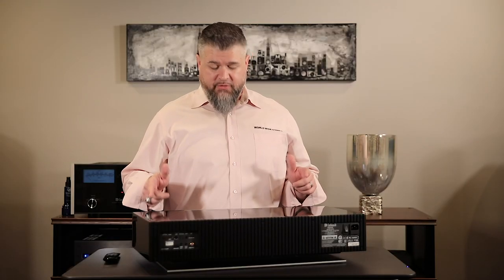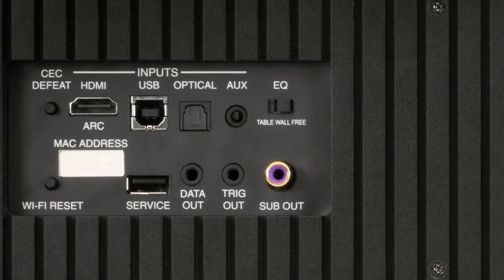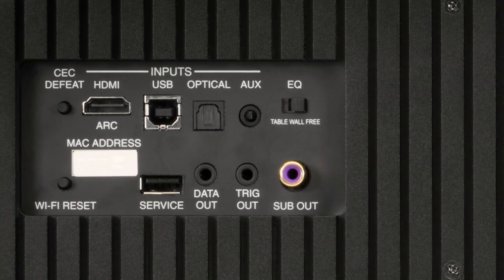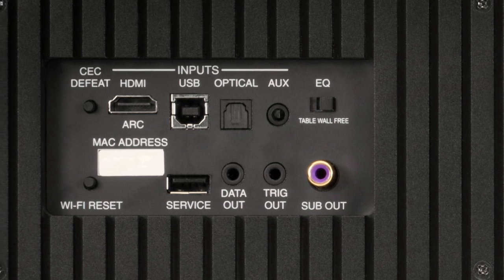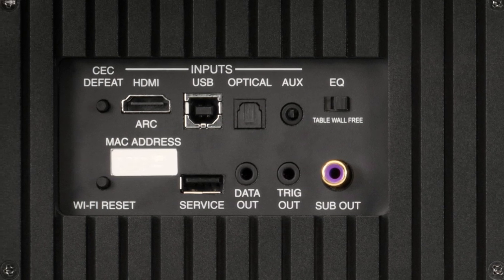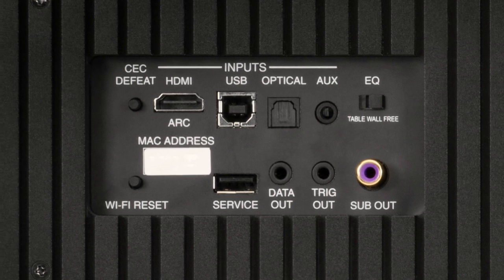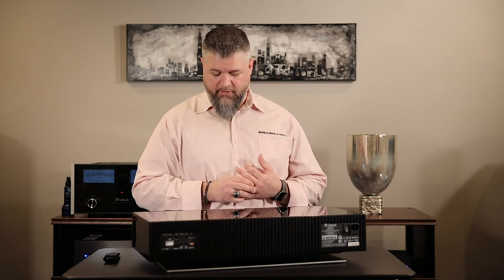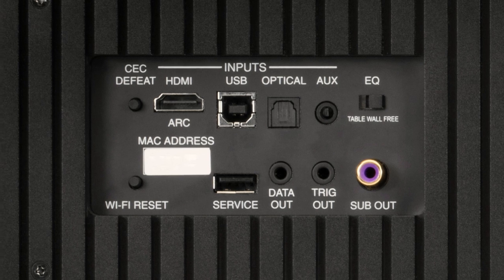Looking at the back, let's go over the input section. Starting from the left you have all your inputs available: an optical input, a USB input if you want to connect a computer for high-res audio streaming, and a standard auxiliary analog headphone-jack-style input. You'll also notice an EQ switch that gives you three options: freestanding, wall, or table.